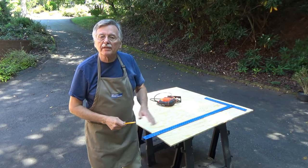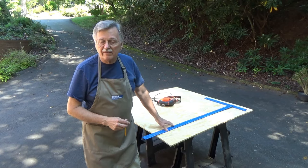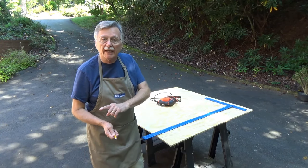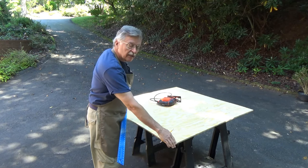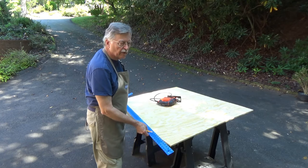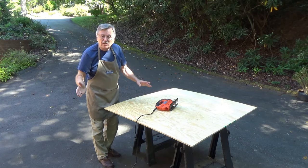The next part of this job is to take this four-by-four-foot piece of plywood and cut it into two two-by-four-foot sections. It's exactly four feet across, so I'm going to cut that into two two-foot-wide sections and get these measured out.